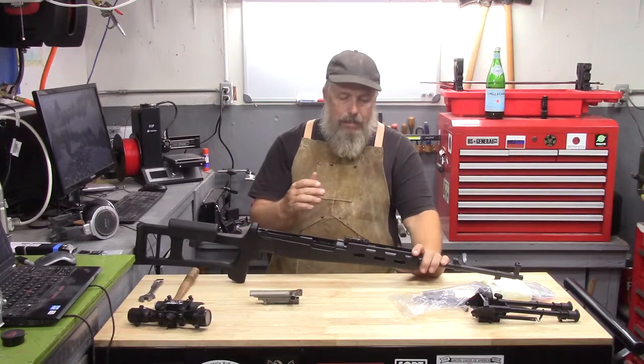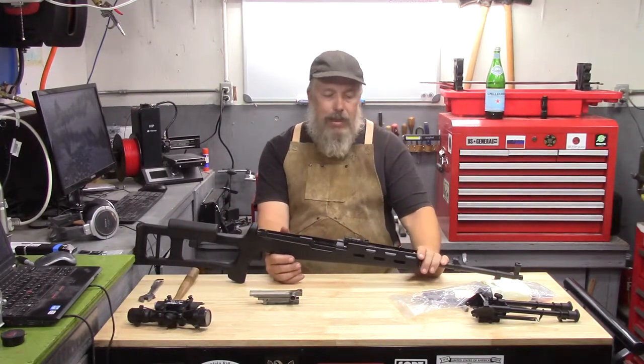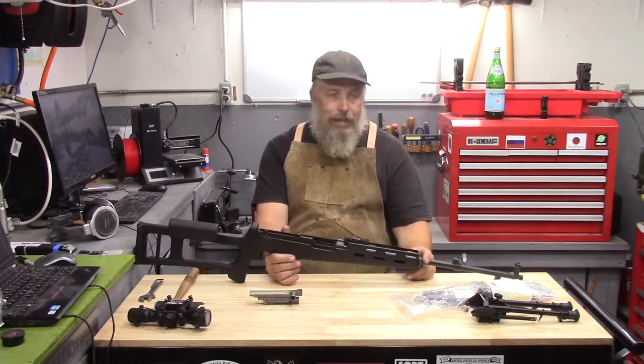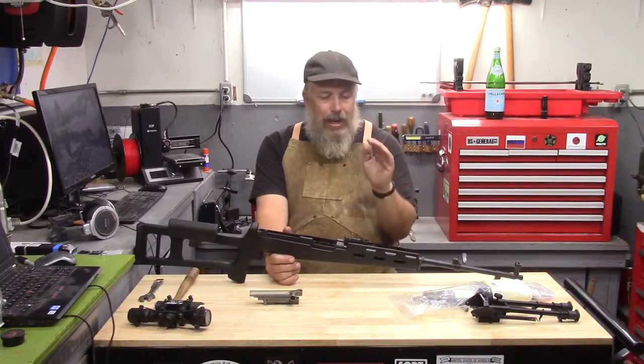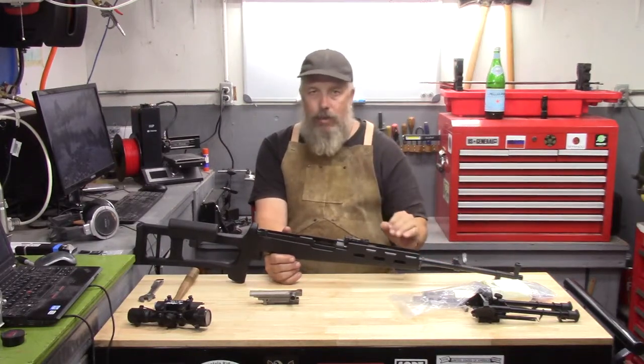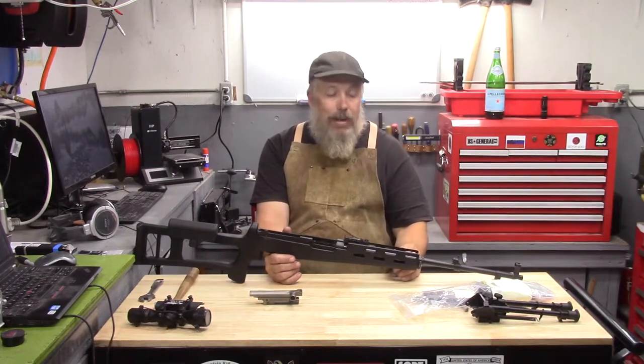In a 1950s Russian context, as you can see from all of the DMR rifles that came out of the Warsaw Pact nations, keeping the iron sights is going to be critical — absolutely critical. There's no way they're going to get rid of them.